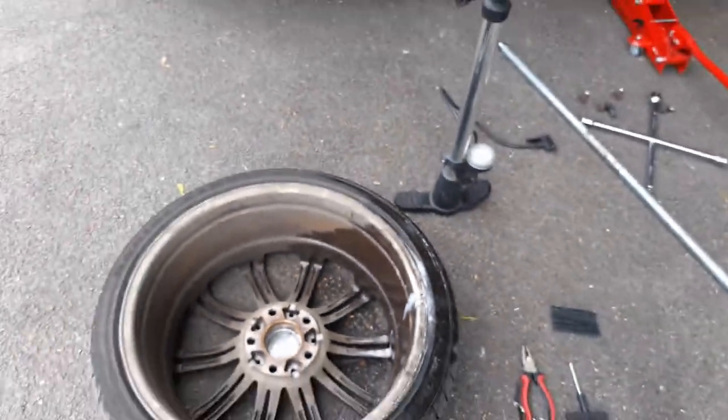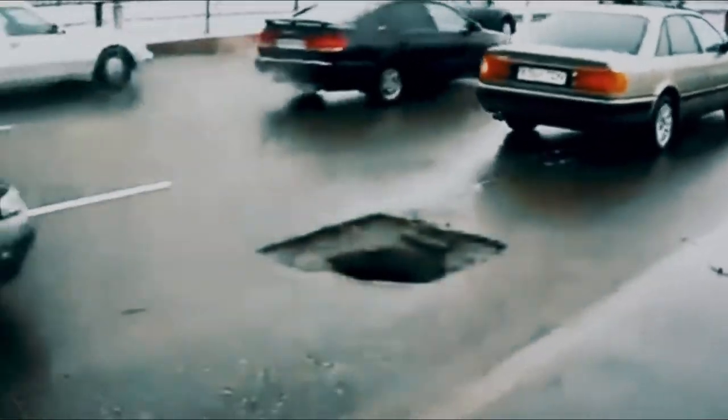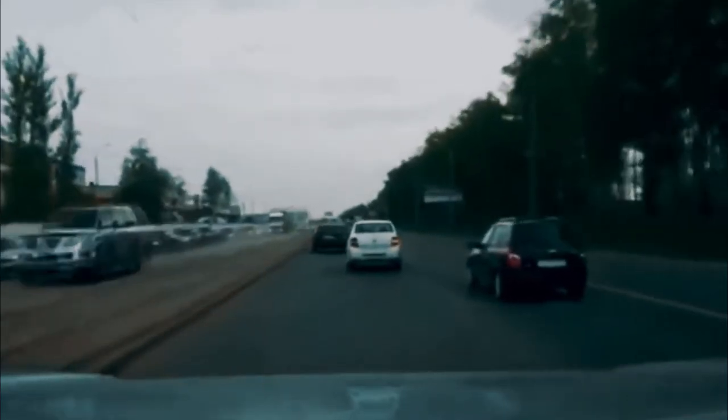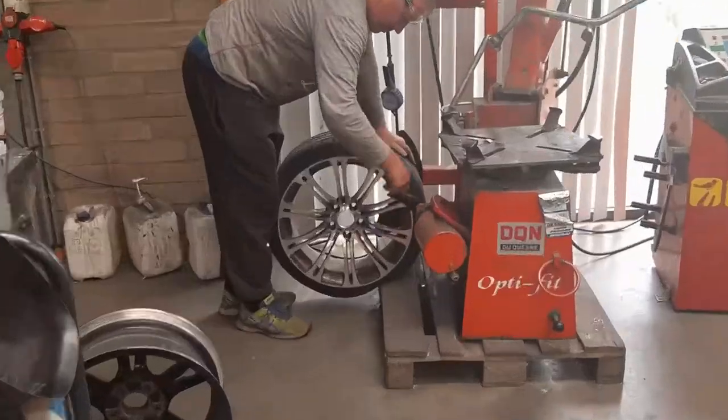I'll show you a couple examples of how you can get a cracked rim. This guy is just enjoying himself riding on a pretty bad road and before you know it — pop, that's two cracked rims right there. This guy switching lanes — the lane switch got him. And this guy riding his motorcycle into a pothole — that's how you get cracked rims.